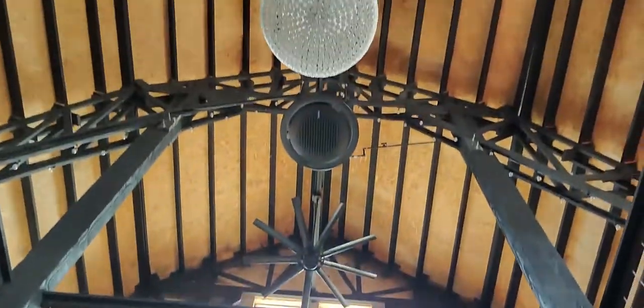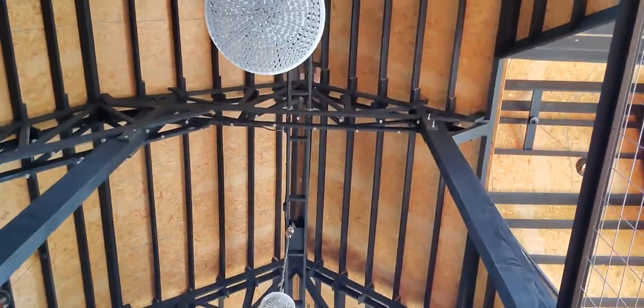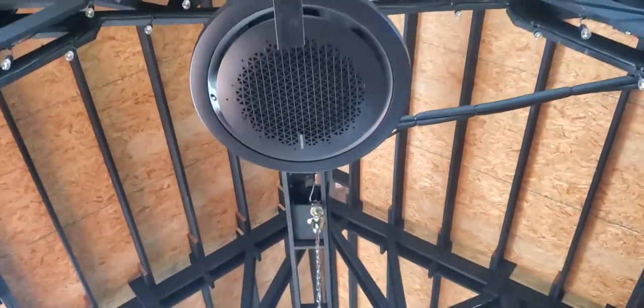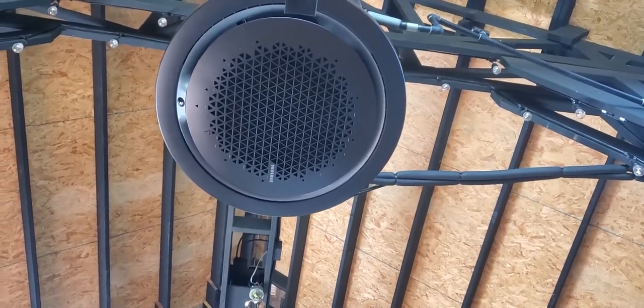The first 360 cassette is right there in between this beautiful chandelier, and then we have another 360 cassette right here. Let's go upstairs and take a closer look. I'm going to do a video about this venue because it's a beautiful venue. I want you to meet the owners and have them talk about the Samsung 360 cassettes and why they chose them. I think the reason they chose the cassettes is they couldn't find anything else like the 360 cassettes.